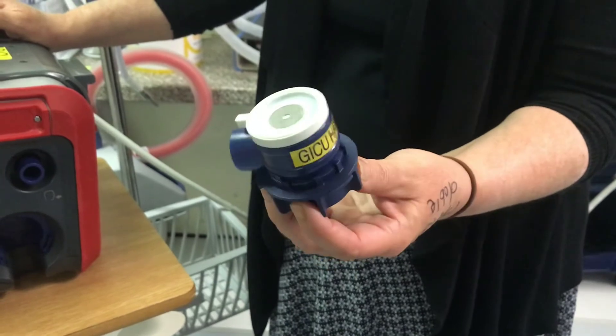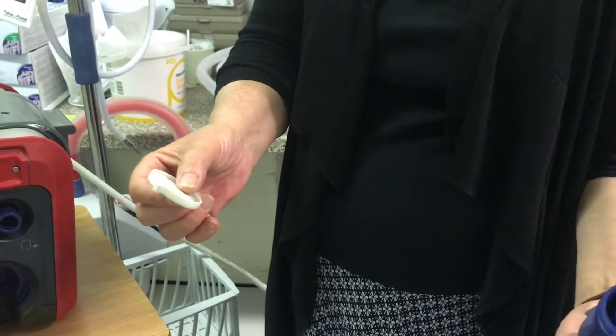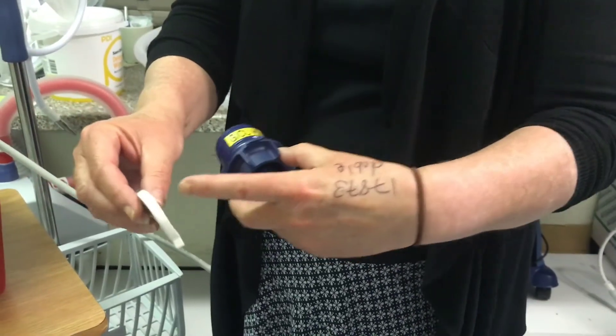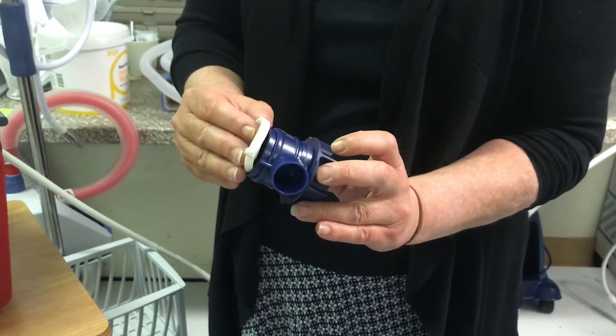However, if you find a valve that is in its component parts, you will have a membrane and the valve. The membrane has a rim here, which fits on top of the rim of the expiratory valve.